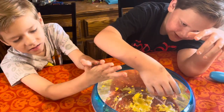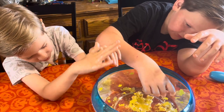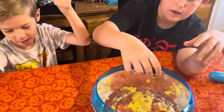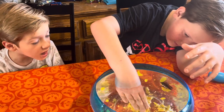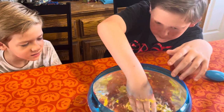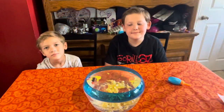Has it been four minutes yet? I don't think so. I think it has. Is it alive? It's alive! Very cool. So that is the Robo Fish.